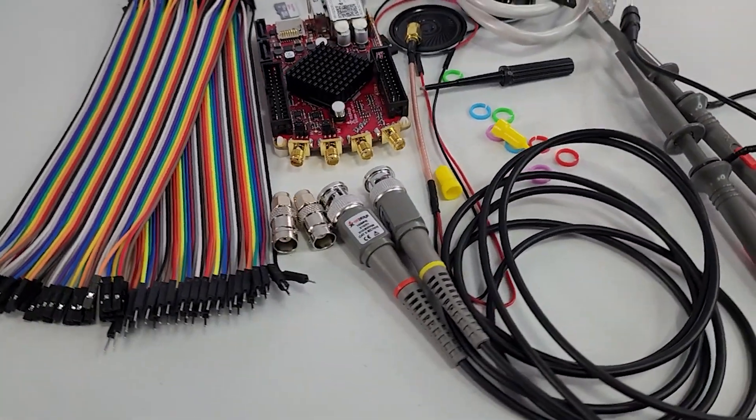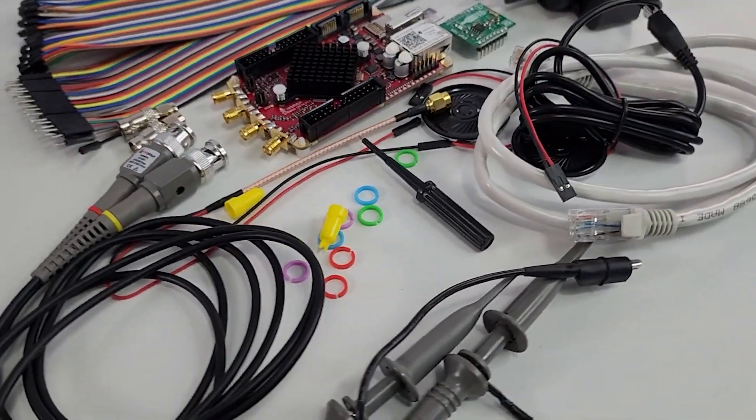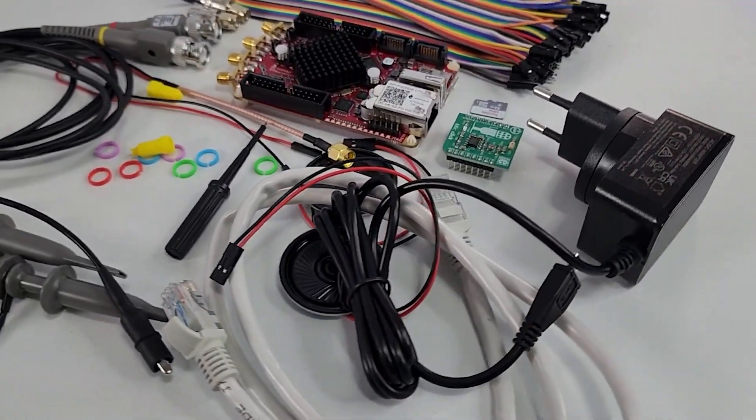I've always wanted to learn FPGA, so I'll be diving in now, trying to get the first project working, where I'll get Vivado up and running and load the very first Verilog design onto the board. So if you've got questions about the kit, or FPGA in general, drop them in the comments below.